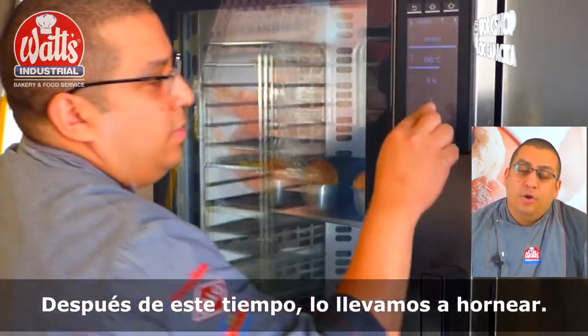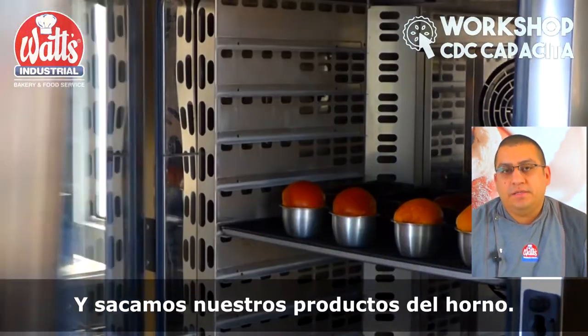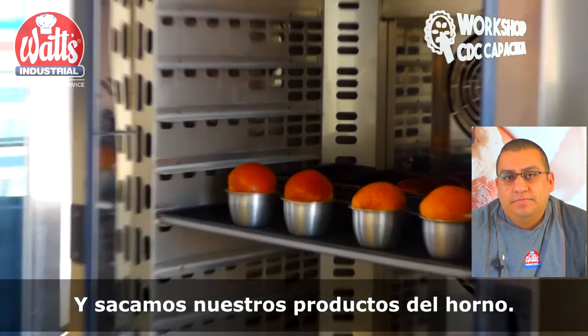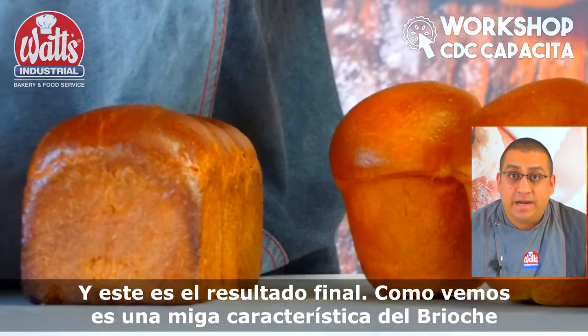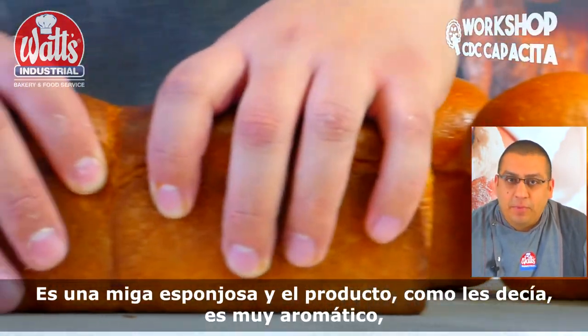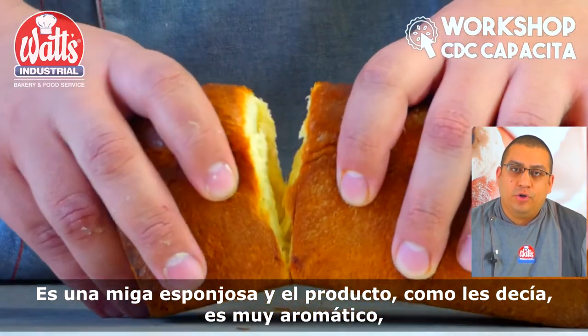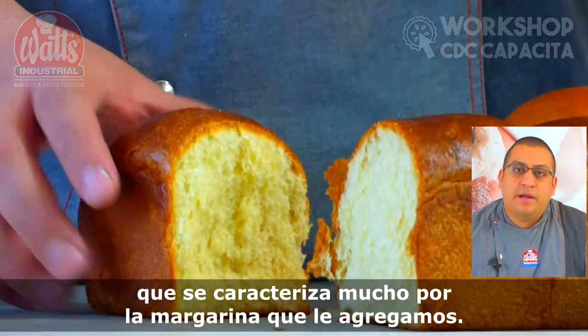After this time, we are going to bake our product and take it from the oven. And this is the final result. As we can see, it has a unique characteristic of the brioche — it is a unique, spongy texture. And the product, as I said, is very aromatic, largely due to the margarine that we add.